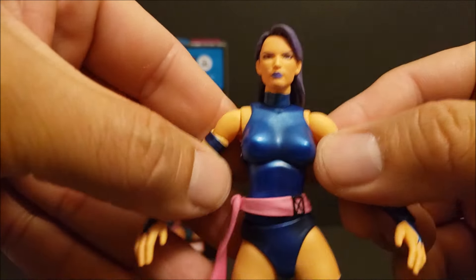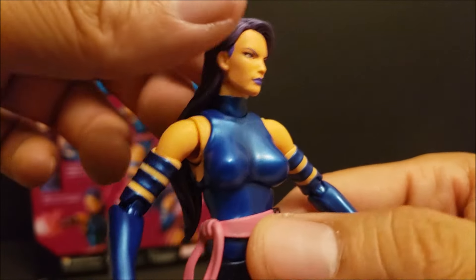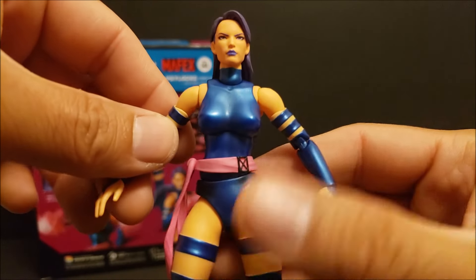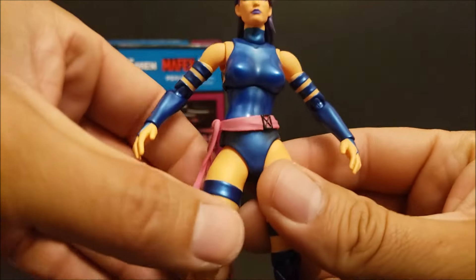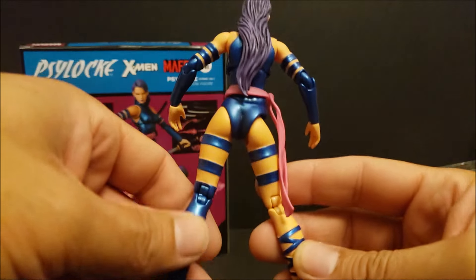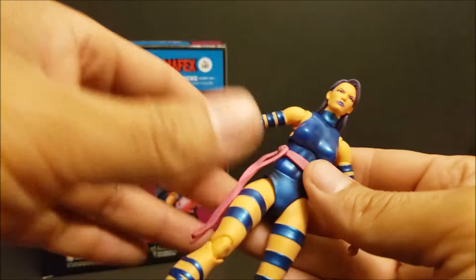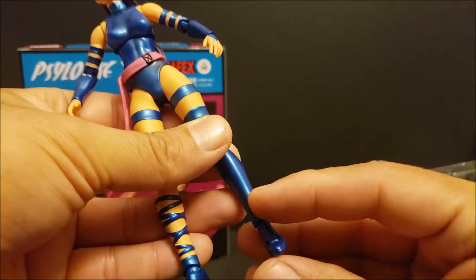And then you have some more effects here. These have, like, hands inside — so it's actually another pair of hands with the effects built in. If you see inside, there are the hands, so that's pretty cool. And then another set of hands here. I was thinking that these were just going to plug in to the existing hands, but no, they have their own hands in there, like glued in there. So you've got a lot of cool different looking ways that you can give Psylocke different looks. That's pretty awesome.